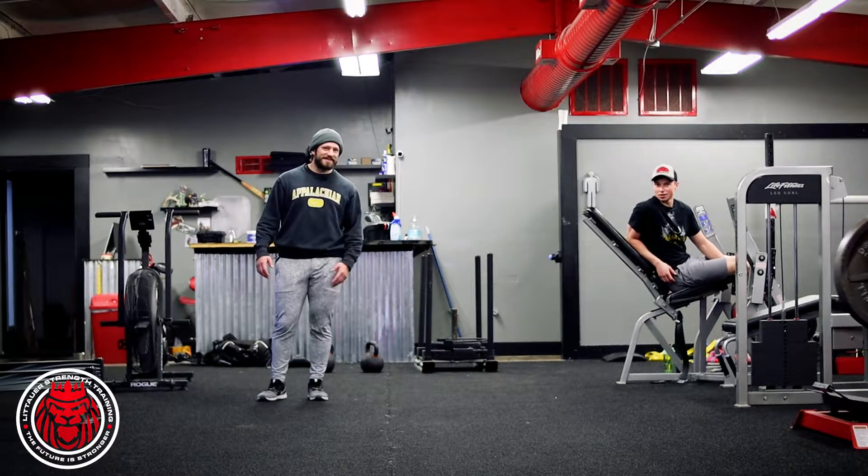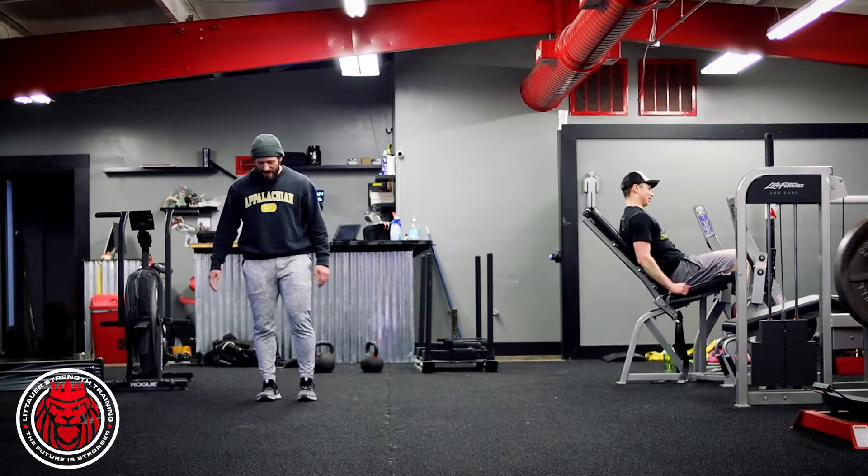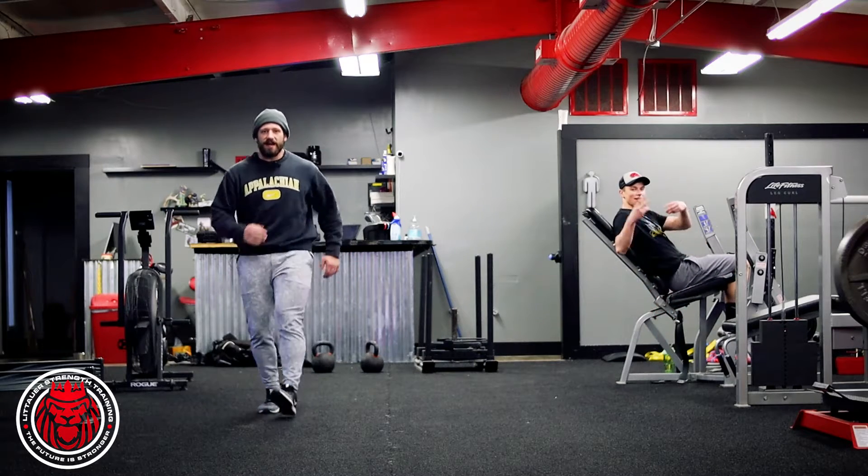All right guys, so consider the rhythm skip. We have a normal skip, we'll be here.